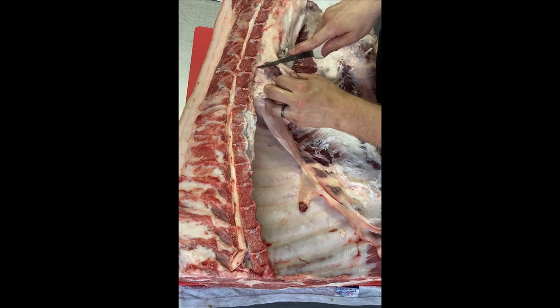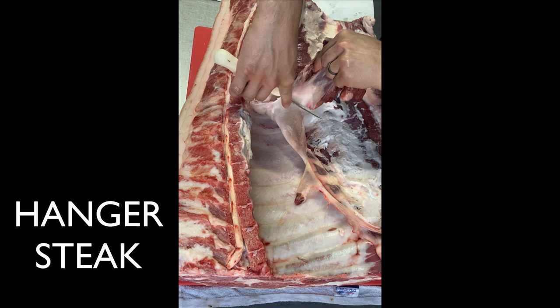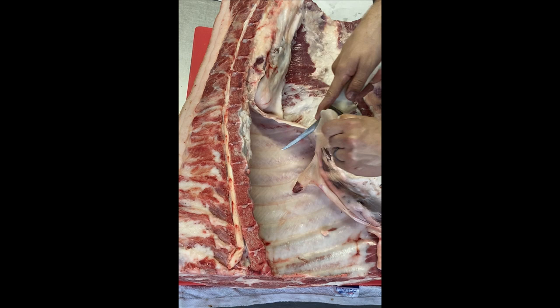This little nugget is called the hanger steak. It's not really big enough for a dinner, but it's a nice snack or you can just throw it into the sausage. I'll give a little trim of the film on the edge of this outside skirt steak, or diaphragm muscle.